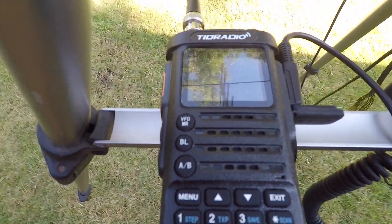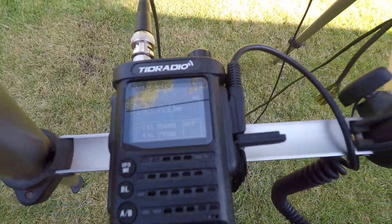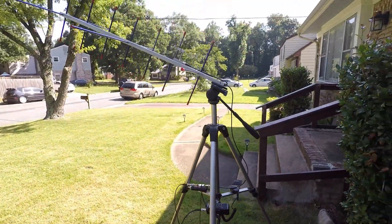We're on 145.850, and let's track some satellites. Here we go.